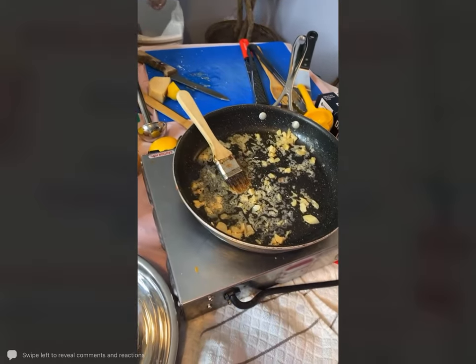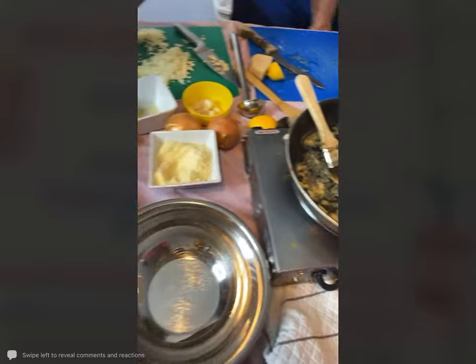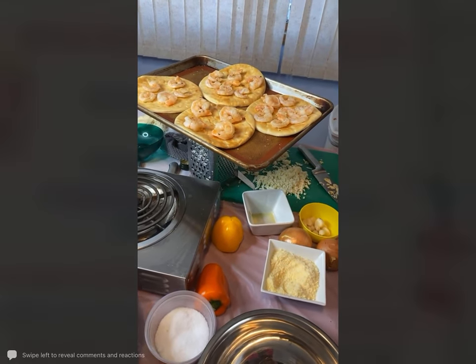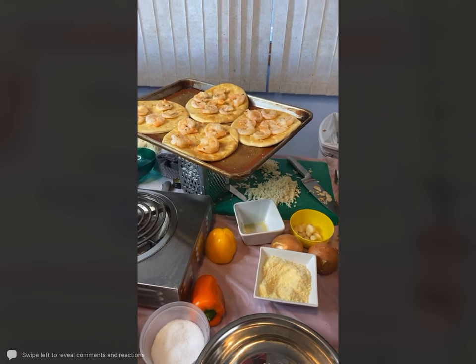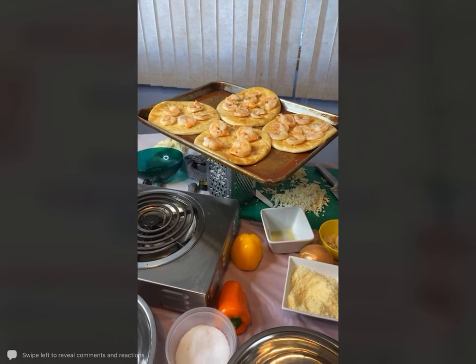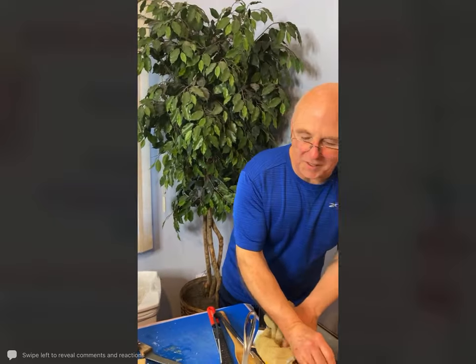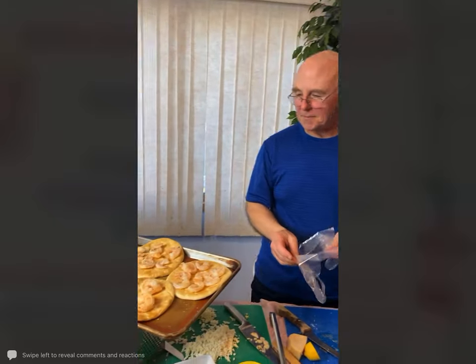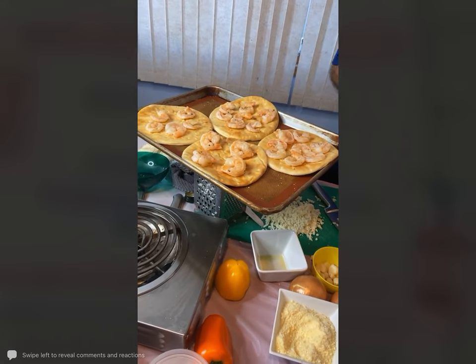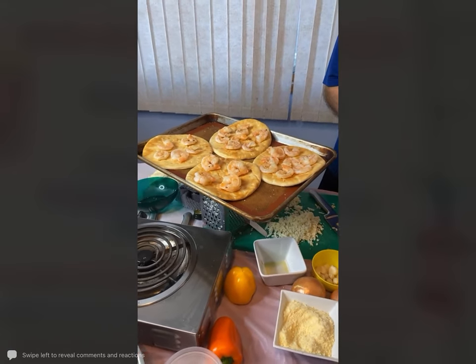Let me go check on those pizza nachos. Just about another minute or two and they will actually be done. I am going to cut these shrimp here too, and then we're going to put the cheese on top.